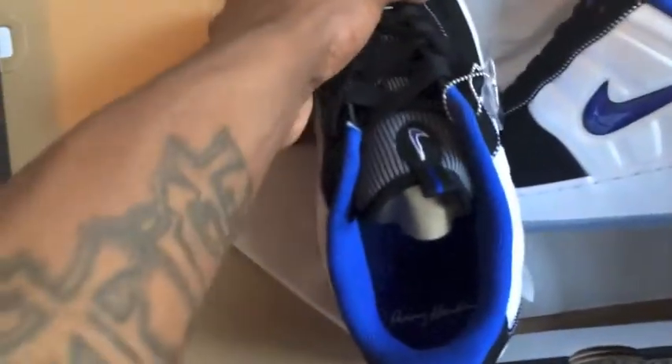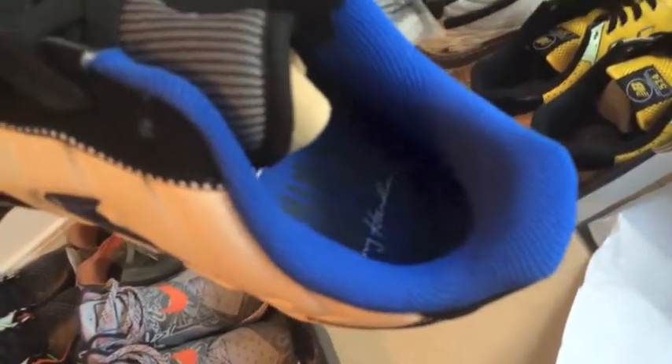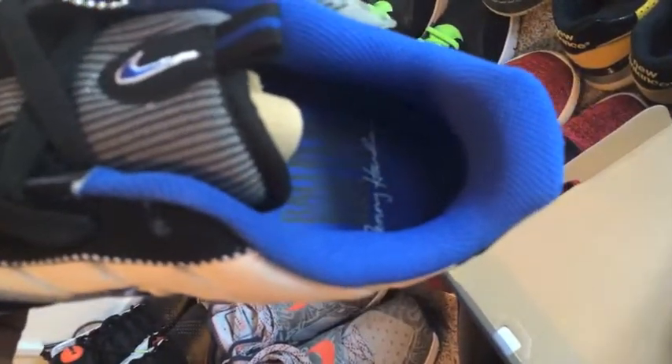Now I'm trying to get to the insert of the shoe. And if you can't see it, it actually says 'Ballin' is something I was born into.' And it has Anthony Hardaway fitting from the bottom. I think it's a pretty nice touch with the shoe — something a lot of people might not notice.